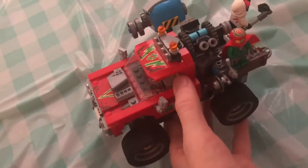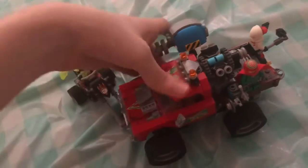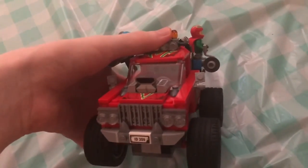What's this called? The Hidden Side monster truck motorcycle bike thing. Yeah, awesome. I rate this like a 10 out of 10 - this truck is seriously dope. Thanks for watching, please like and subscribe. Peace.